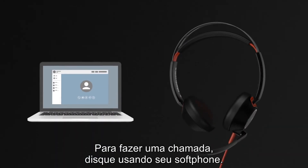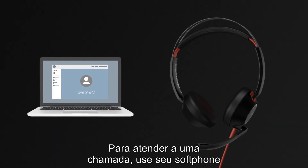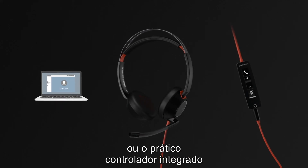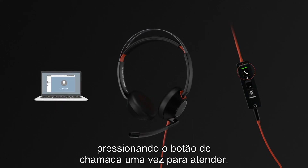To make a call, dial out using your soft phone. To answer a call, use your soft phone or the convenient inline controller by pressing the call button once to answer.